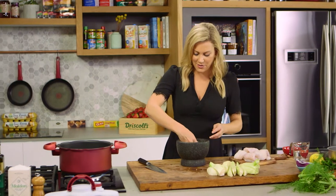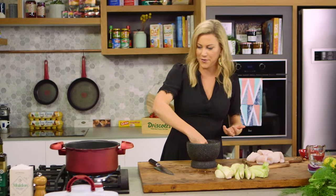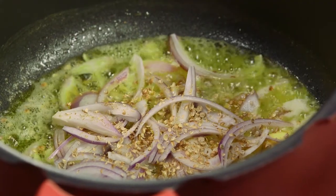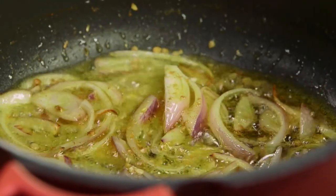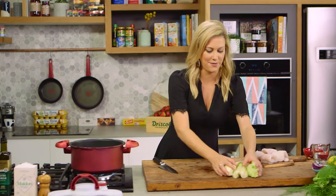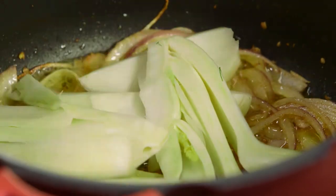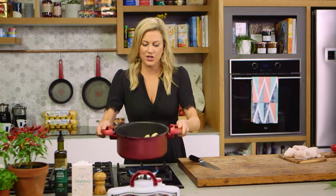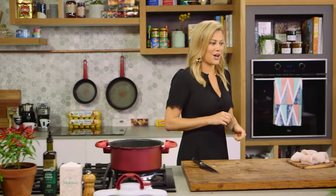I'll take a generous handful — about a teaspoon of coriander — and add this to the butter and onions to toast off the spices. The onions are softening up so we'll give that a quick toss, and as soon as you start to smell that coriander toasting in the butter it's time to add our fennel. Add them and be slightly gentle so they don't break up too much in the pan. Just toss that to coat all the fennel in that flavored butter.